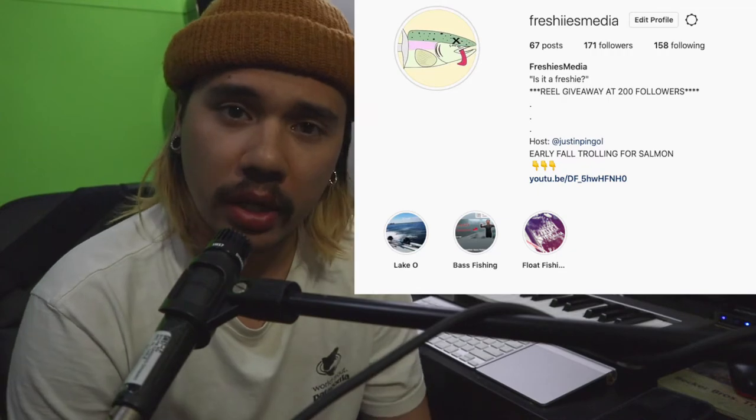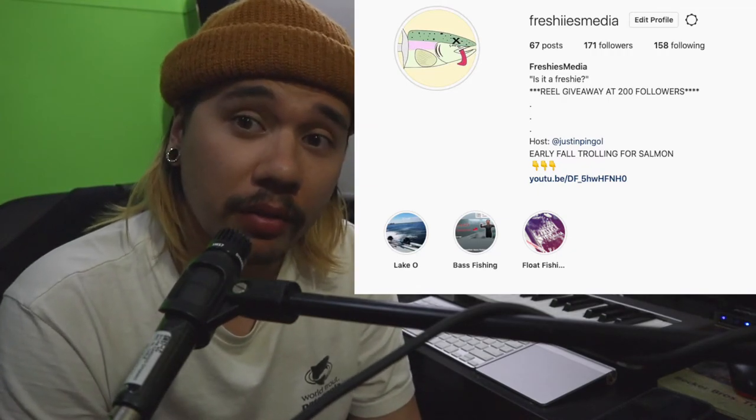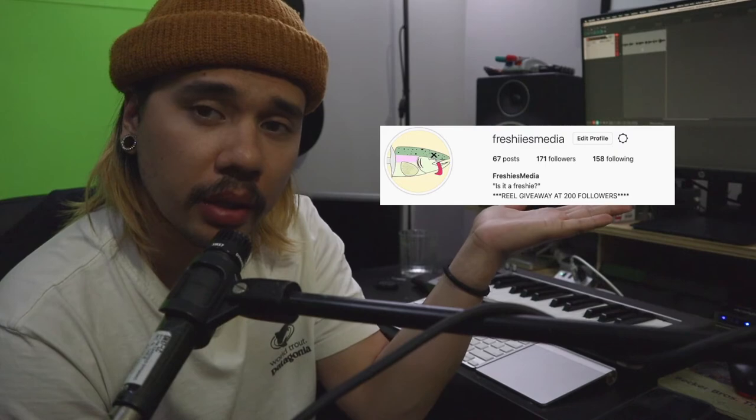I'm running a giveaway on my Instagram. We're currently at just over 160 followers — once I hit 200 followers we're going to give away one of my personal baitcasting reels, because I have too many and figured why not share with somebody who never had a chance to own a nice baitcasting reel. Go to my Instagram and give me a follow. Once we get to 200 I'll make a post with all the rules and details. Thank you so much for watching — stay freshies, I'll see you in the next video.